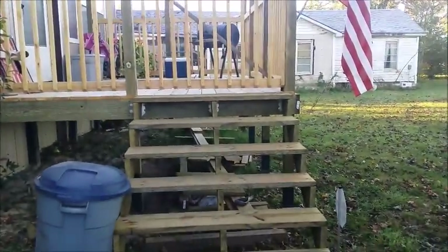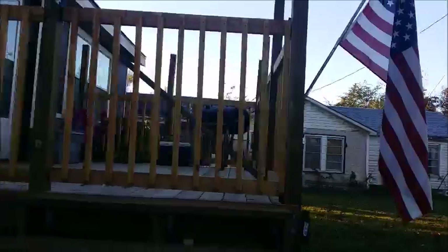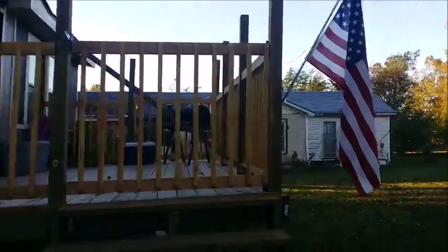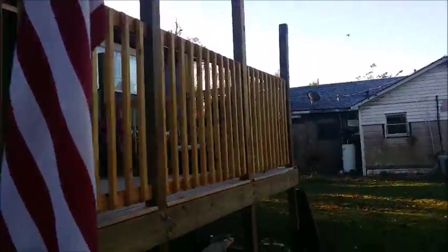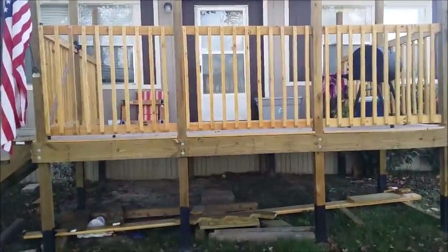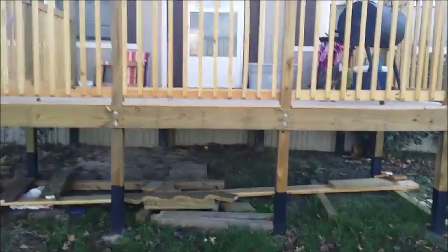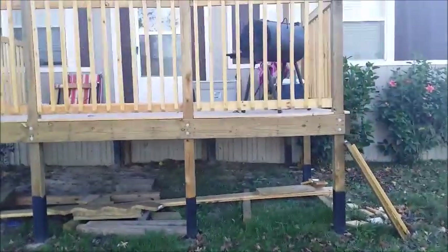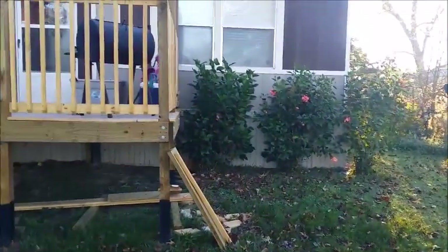I still need to do the railing for the steps — I'm going to put a four-by-four post on the second step on each side and tie it into the post up there, with a couple of rails. Not bad for my first time building a deck. At the very end I'm going to put some treated lattice board around the bottom edge of the deck and continue with the plants we have there. There it is — the deck.